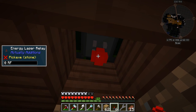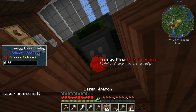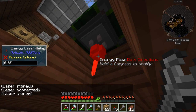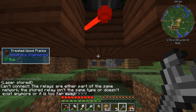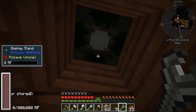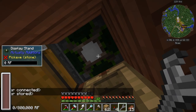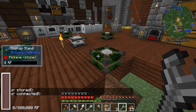Let's go under here and hook a laser to the bottom. I'll pillar up and now we can click our wrench on here — it says hold a compass to modify, both directions, no idea what that means. We're going to go ahead and hook up our power. This one will hook to it — as you can see, it goes through the blocks. Then this one will hook. I need to do this. Cannot connect — the relays are either part of the same network. So it doesn't matter, as long as they're on the same power network they'll be fine. Now we have a laser system powering these guys.